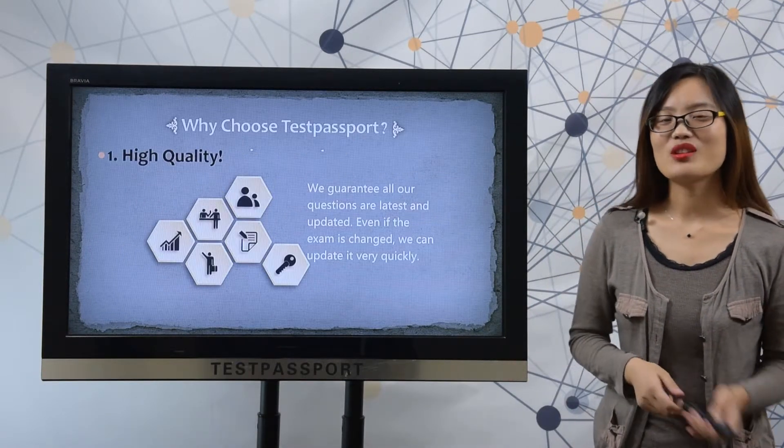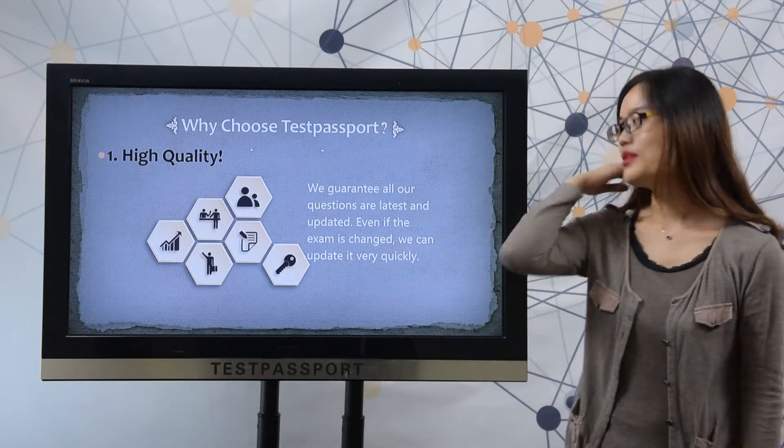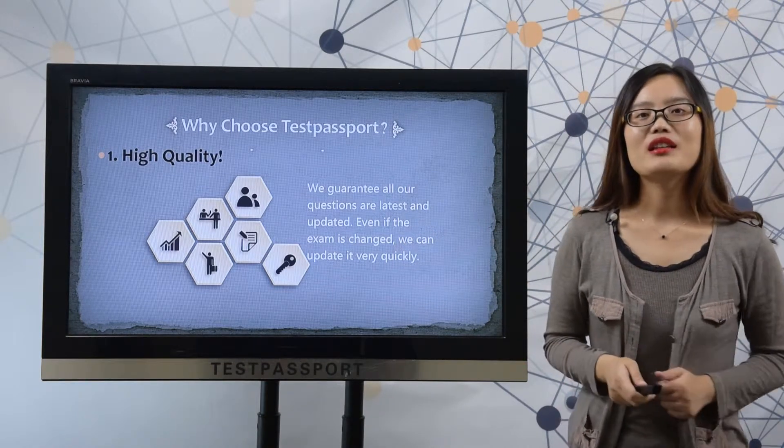So why choose testpassport.com? Firstly, high quality. We guarantee all our questions are latest and valid. Even if the exam is changed, we can update it very quickly.